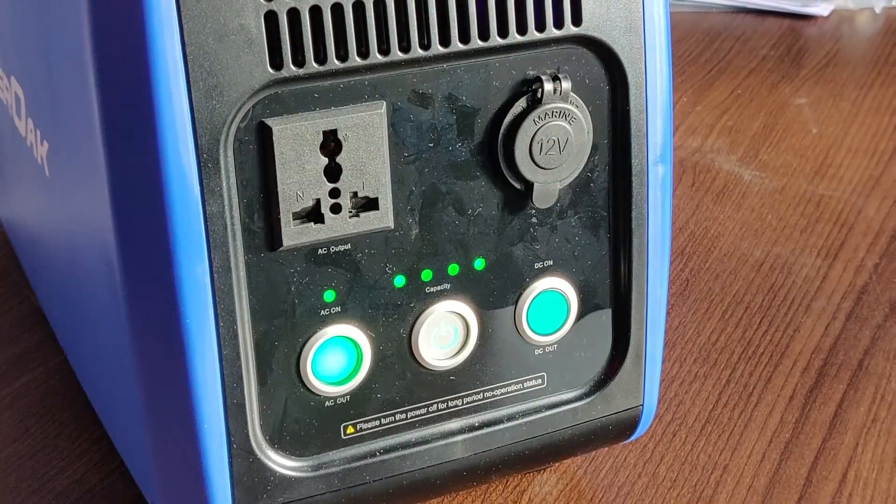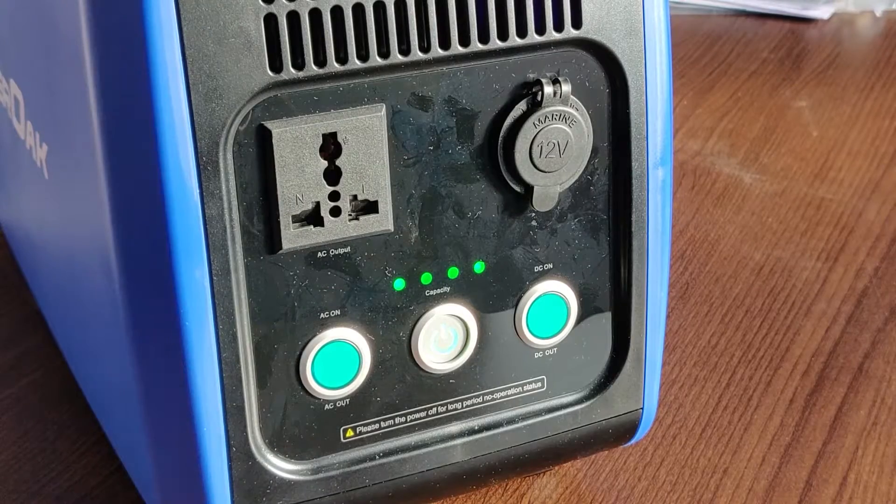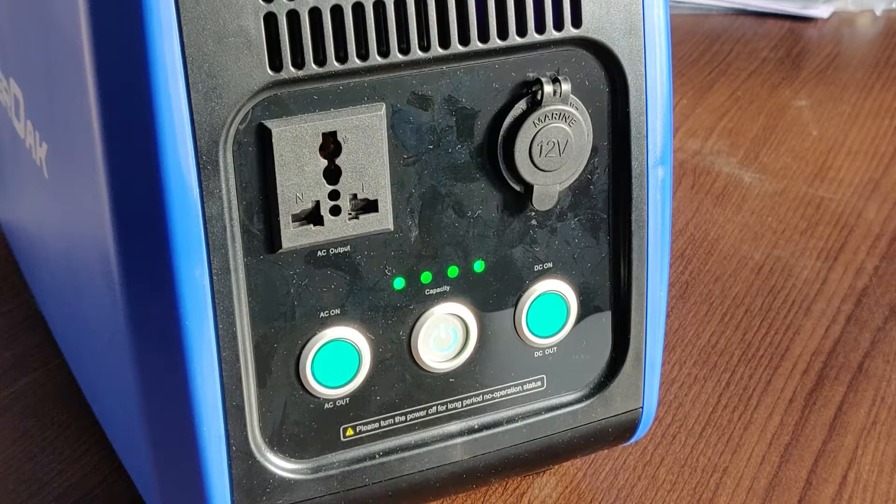One good thing is that this inverter is pure sine wave, which is similar to the normal AC output that you get from the mains.